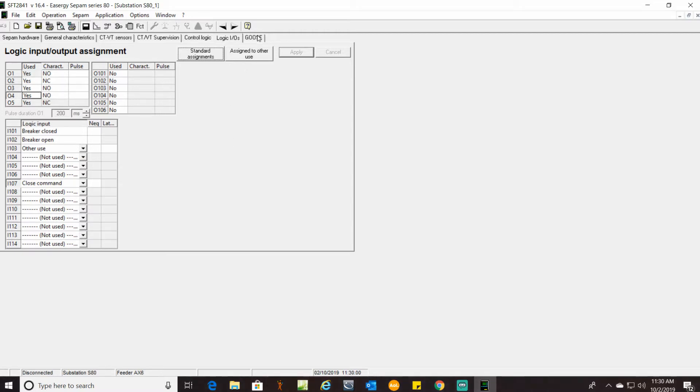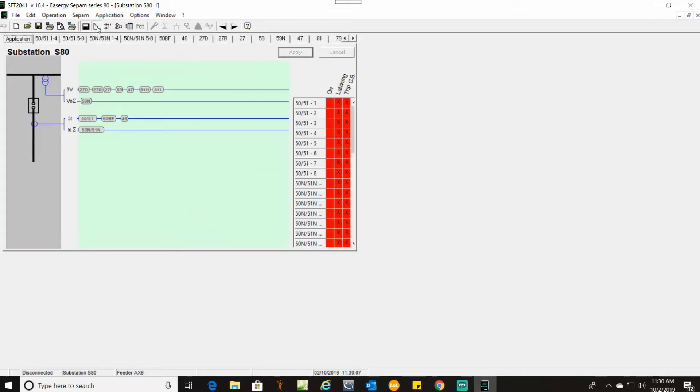Next step would be GOOSE — we're not doing anything with GOOSE here. Your next step: go up here to this little icon for your protection settings. It will open up to the default page to show you what protection settings are available for this particular model relay. From here we can go and set up what's called for.